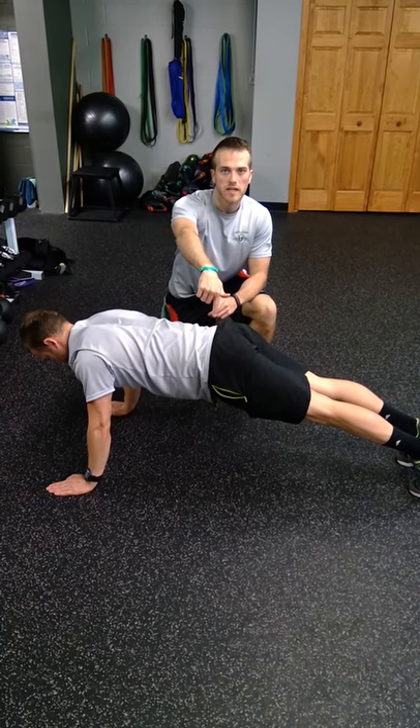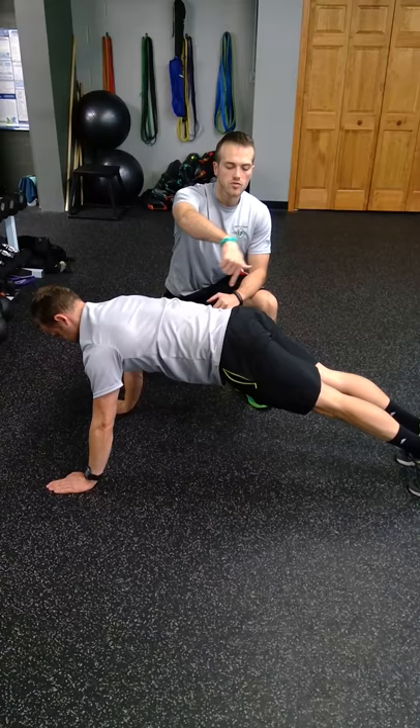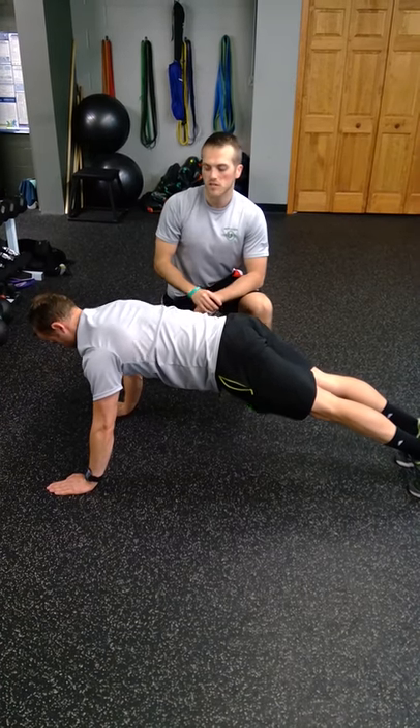Notice when he does that, his hips stay stable — so you want to keep an eye on that — creating a strong front here, tight glutes, digging his toes in as he does it.